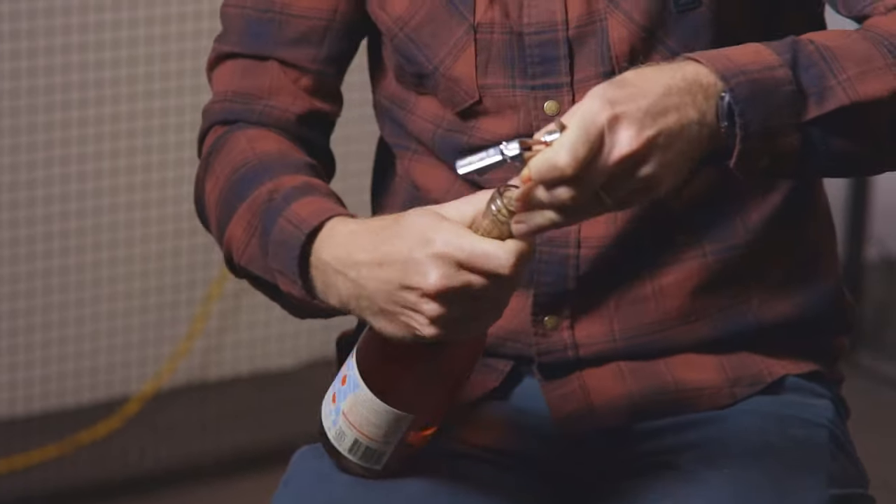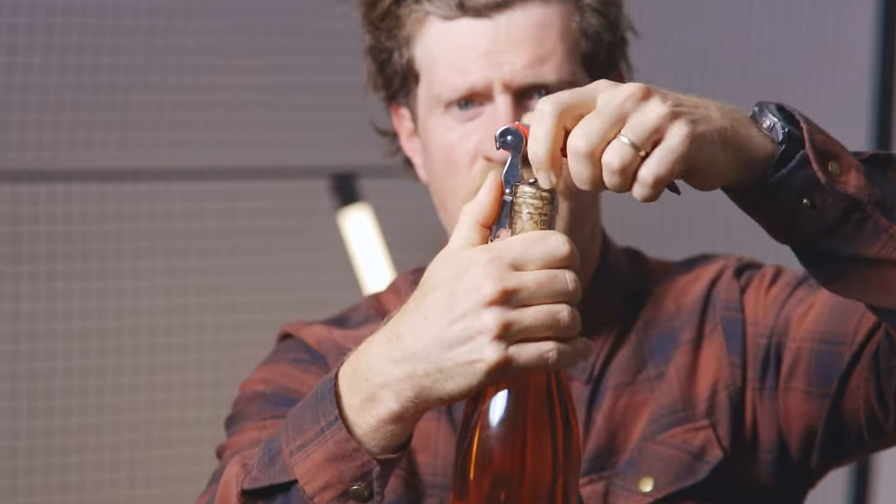Pierce the top of the cork and then rotate the bottle. The first little stage will hit and that allows you to pull it up a little bit, and then pull up again.